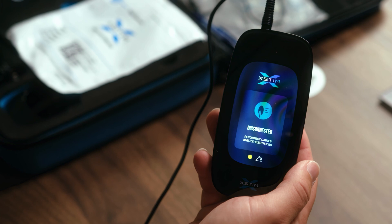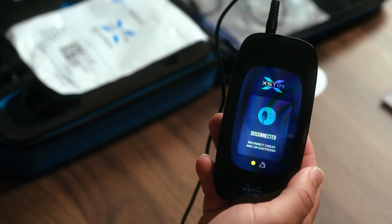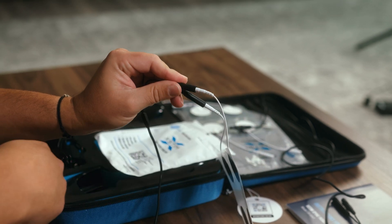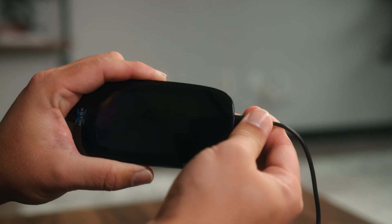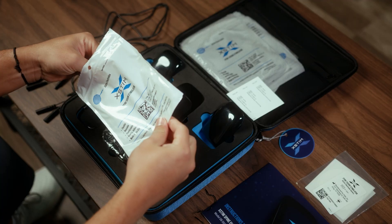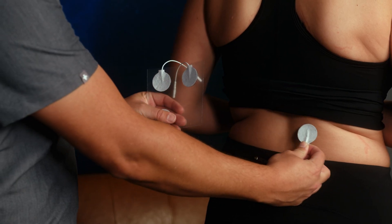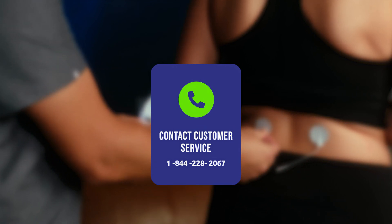If you encounter a disconnection notification, follow these troubleshooting steps: 1. Ensure the electrodes are securely attached to your skin. 2. Check that the electrode lead wires are firmly connected to the electrode or electrode cables. 3. Make sure the controller lead wire is properly inserted into the controller. If the electrodes are dry, moisten them with a few drops of water. If they are old, replace them with new ones from your kit. Ensure your skin is clean and dry before reapplying the electrodes. If the problem persists, contact customer service at 844-228-2067.